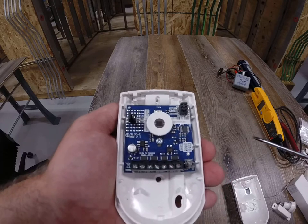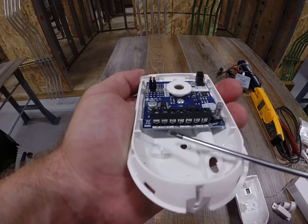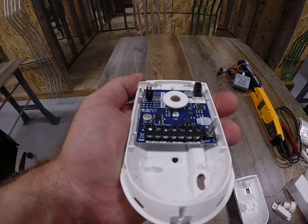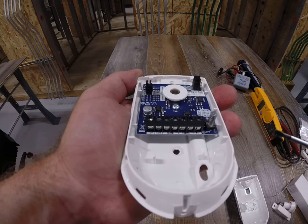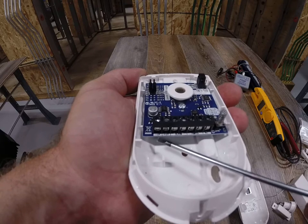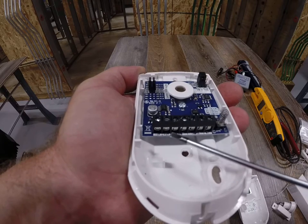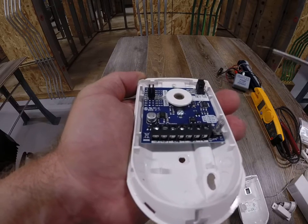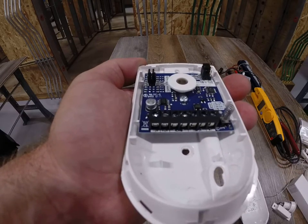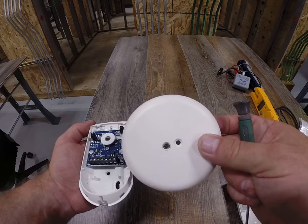We're going to leave these jumpers as they are for the lab and maybe talk about what some of these things do in lecture. Now we get down to the nitty-gritty — the wiring. This is actually a four-wire device because it needs two wires for power and the other two wires to set up the signal. Over here it says zero volts, which would be the black or negative, and then your 12-volt positive. In your control panel there's an auxiliary power terminal strip that's going to be needed for powered devices — some of the powered devices are passive infrareds and glass break sensors like this. This is a powered device.